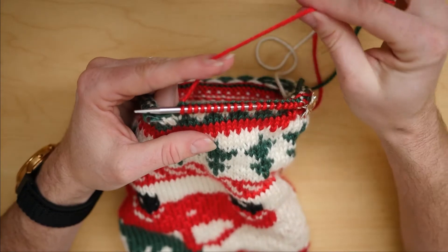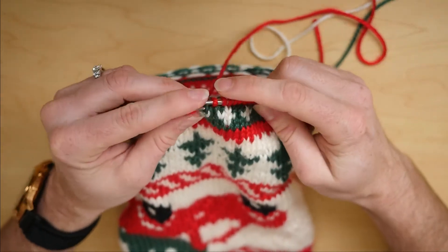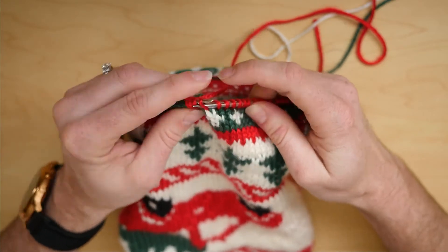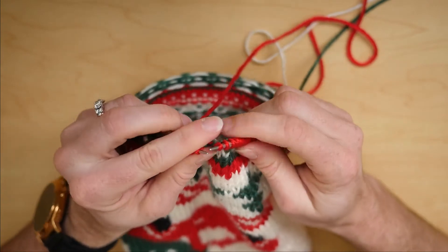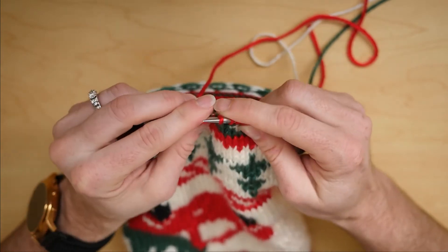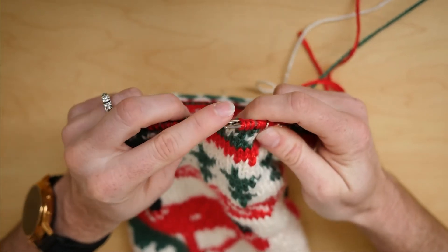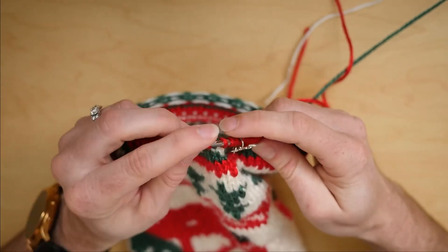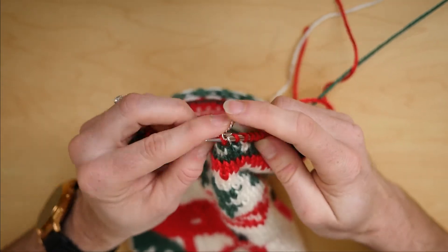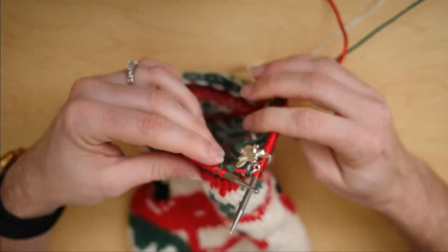I will cut this yarn, leaving a little bit of a tail, and transfer these back over to my left-hand needle so that I can get back to the start of my round. All right, I'm back to the start of my round.